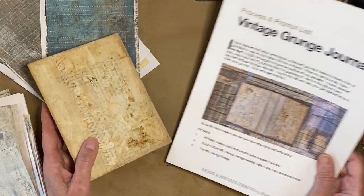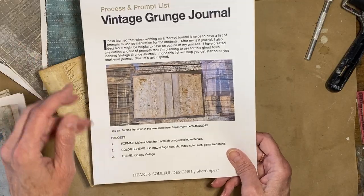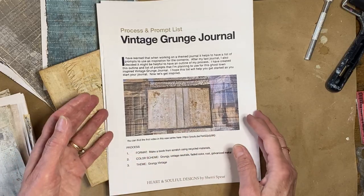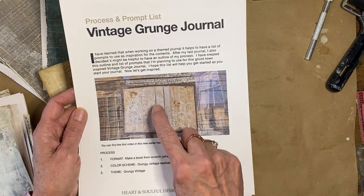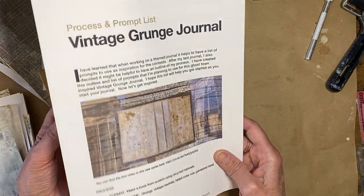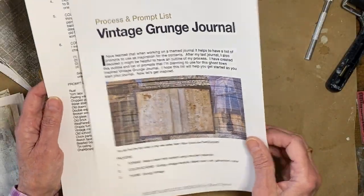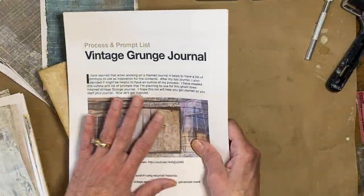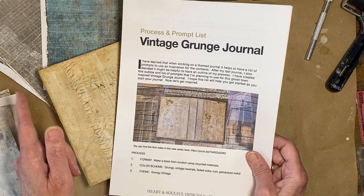The first video I kind of went through my process and what I wanted to do in this series. I've put together a prompt list that I'm working from and I'll put a link to this as a freebie in the description. I've added to it now — the first page is unchanged, but the second page I've added number six. The first video was about the process, getting started, and my inspiration, which is a ghost town.